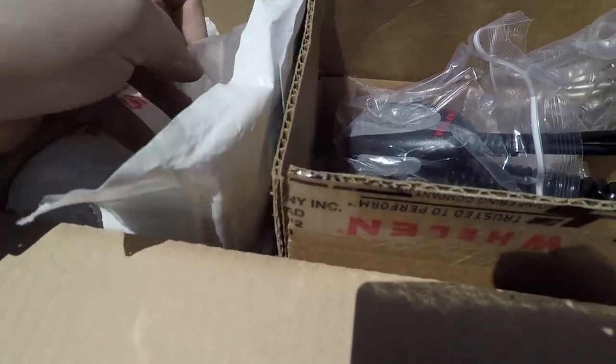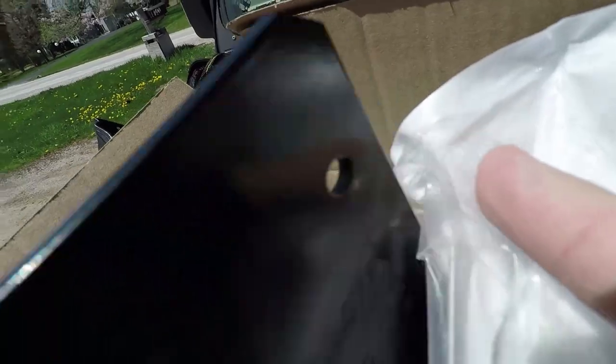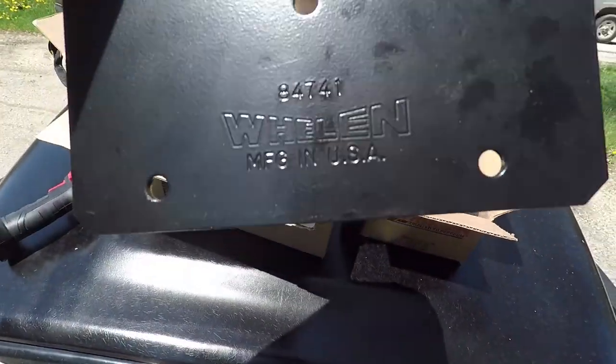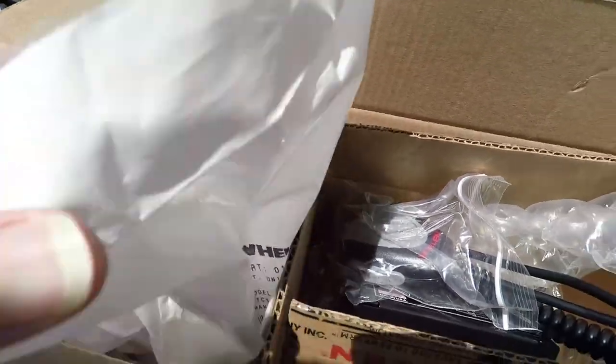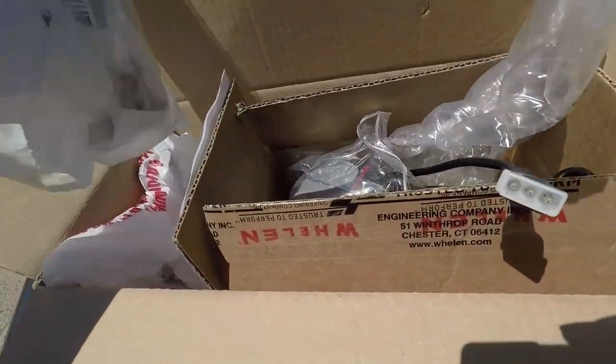Here's the mounting bracket. Now, all this stuff you have to buy separately — it's kind of a pain, but you can get it all on Amazon. This is the mounting plate I decided to go with. It says Whelan on there. It's got the hardware, bolts, and everything you need. And then I got some shrink tubing and some extra electrical wires.